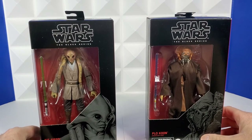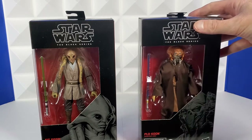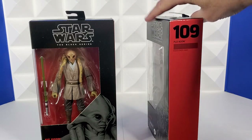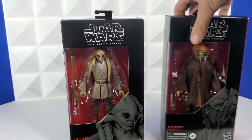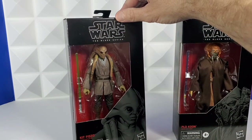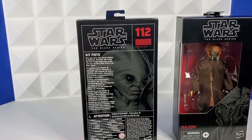And finishing up the mail call, Plo Koon and Kit Fisto. I'm going to rip these open probably tomorrow — they look so cool. I've seen all the other reviews and I've just been pacing all week waiting for mine to show up. Plo Koon has his blue lightsaber and a really large cape — that face looks incredible. Number 109 on the side, and then art and Plo Koon description, and they fit all of Plo Koon on the side of the box. And then you got smiling Kit Fisto with his green lightsaber. Look at those tendrils coming down off of him — those look amazing. His face looks incredible too. They did an awesome job on this. Kit Fisto is number 112. Art on the back with description, and they fit all of Kit Fisto on the box.